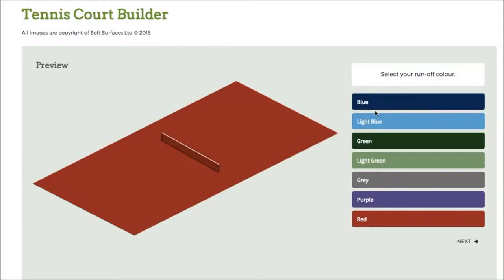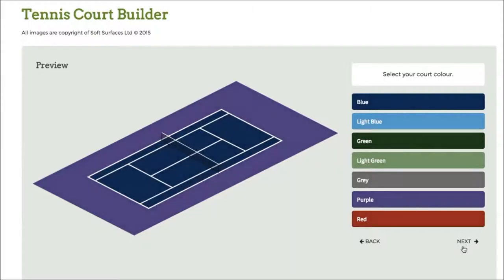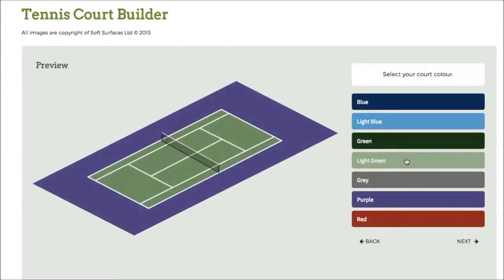So obviously you've got the colours down here, so if I click blue here obviously that will change. I can go through and change to whatever colour I actually like. So for all intents and purposes I'll go for purple for this video. Click on next and it'll bring up the court itself with the net and obviously then you can change the colour of the court.